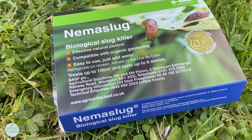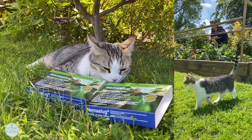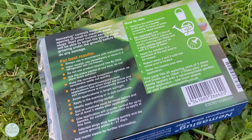Nema Slug is a biological slug killer. It's compatible with organic gardening and is safe for pets and children. Once applied to the soil, it acts within about 4 to 21 days and kills the slugs. The nematodes will remain active for up to six weeks and will continue to protect your plants and vegetables from slugs during that time.